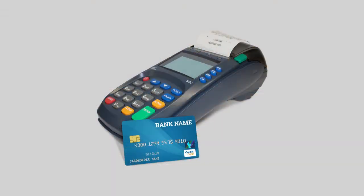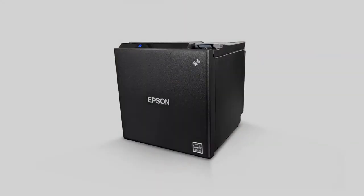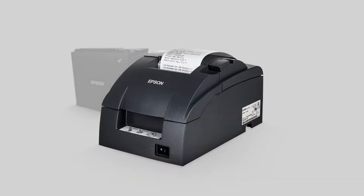Your shipment will also include a credit card terminal for processing card transactions, as well as a thermal receipt printer, and if you ordered it, an impact kitchen printer.